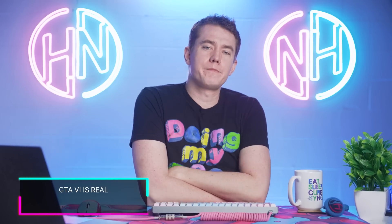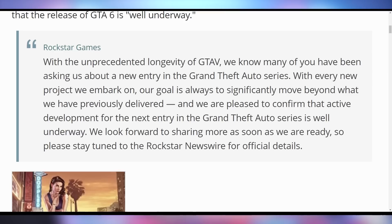Rockstar is checking in with the health of their company, letting us know that everybody who's worried they're not making GTA 6 because they're making too many GTA 5 enhanced editions and doing too much with GTA Online — chill out — because with the unprecedented longevity of GTA 5, they're pleased to confirm that active development for the next entry in the Grand Theft Auto series is well underway. They're not telling you though that it's GTA 4 remastered, or a mobile game, or a metaverse game. All that GTA role-playing going on across the internet? The next major thing is going to be in VR. You think they're coming out with a mainline title that's going to satisfy everything? No money in that anymore.